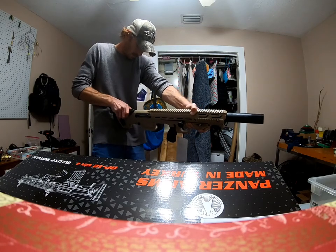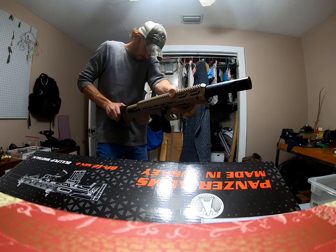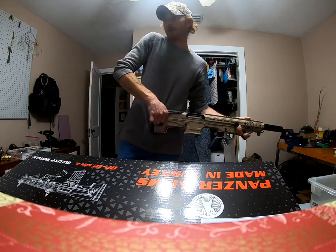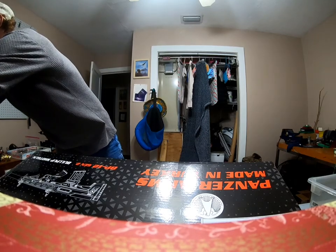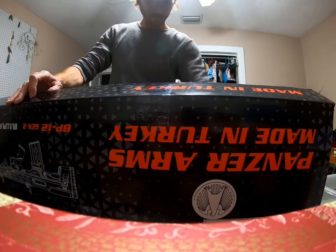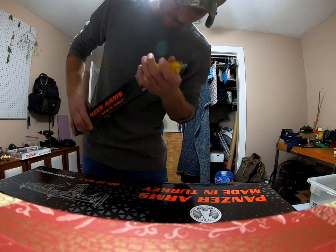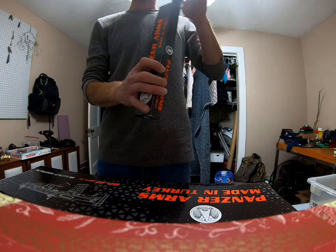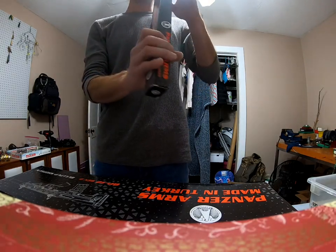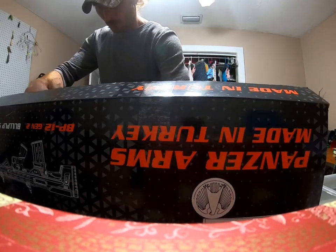It needs to loosen up a little. I'll figure that one out later. Let's check out what else is in the box: owner's manual, some wrapping, and a cleaning kit — a nice nylon brush and long cleaning rods that are coated with plastic or rubber so they don't scrape the barrel. They look a little cheaply made, but I have a nice clean rod anyway.